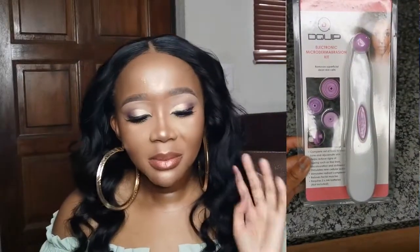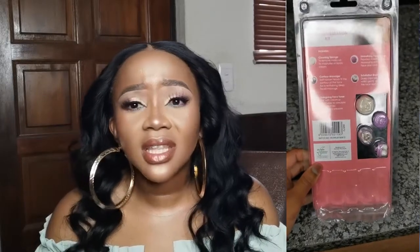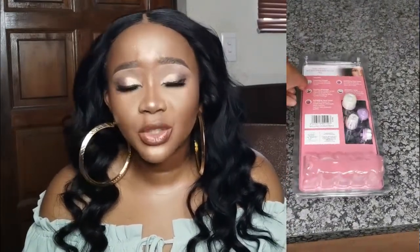Sorry, this part of the video was not clear enough so I had to create a voiceover. This electronic microdermabrasion kit I bought came for 99 rands. At first I was skeptical — like, for 100 rands, I wonder if this thing actually works.